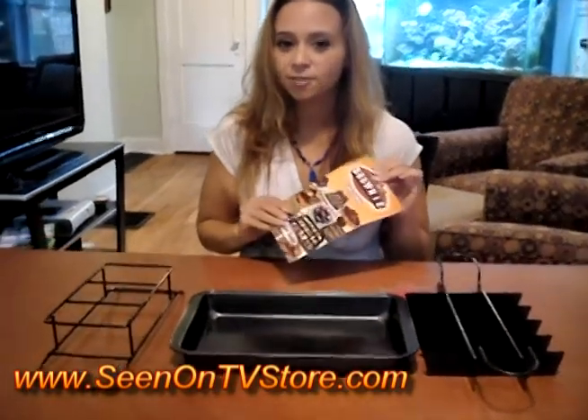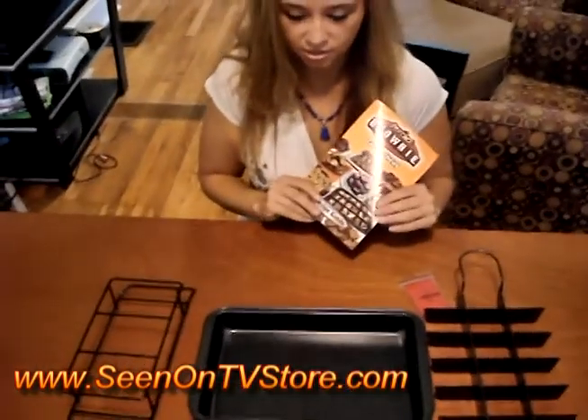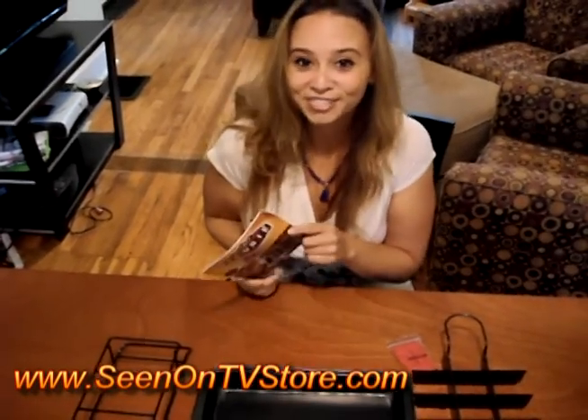I'm back. It's Amy Mott, seen on tvstore.com. I'm going to review today the Perfect Brownie, which actually this is a gift for my best friend because he can cook and I can't, and when I want desserts, he's going to use this nifty gift.